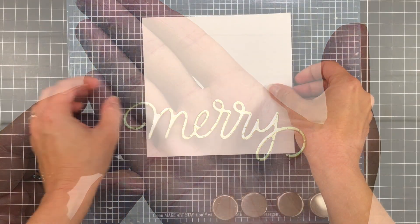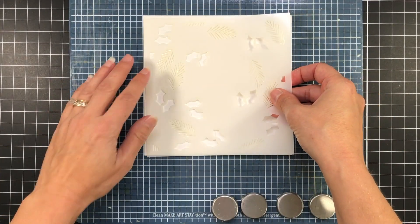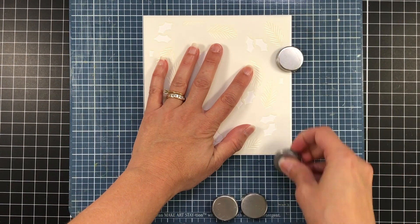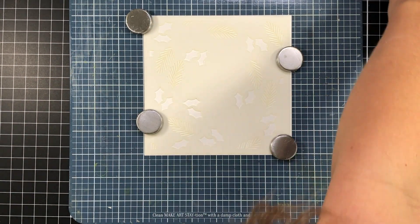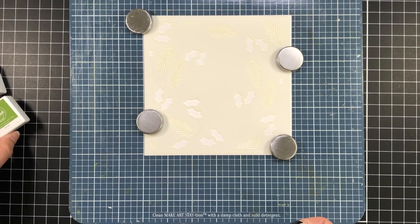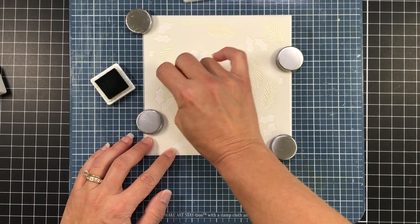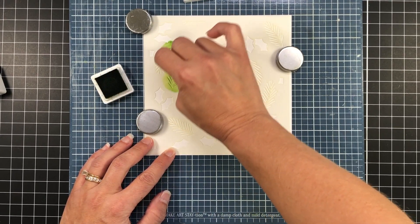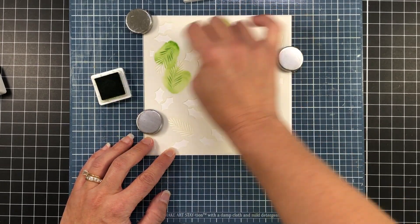I'm going to start out using the stencil. I went ahead and cut my cardstock so that it measures six by six inches, which is the same exact size as the stencil. You can always cut this down, and that's what I'm going to be doing because I'll be making an A2 size card. I just wanted you to see the full effect of the wreath before I trim the panel down.